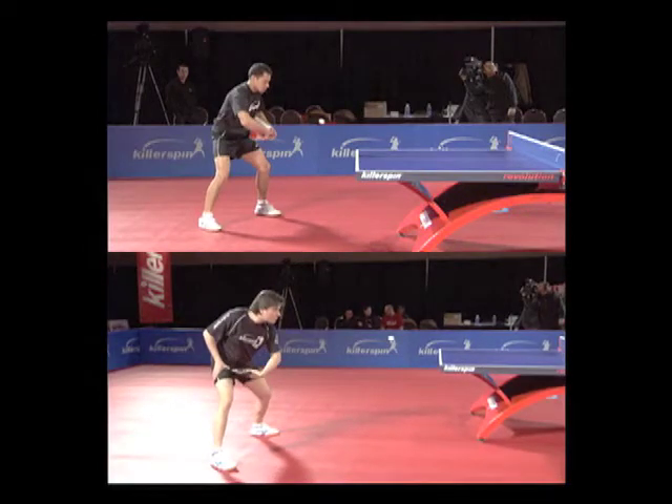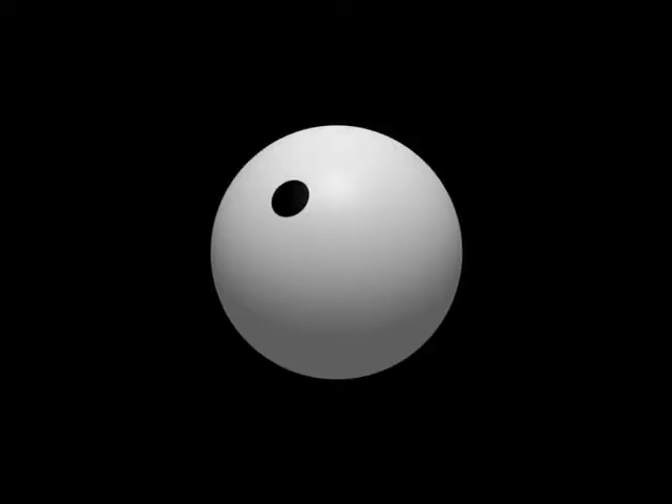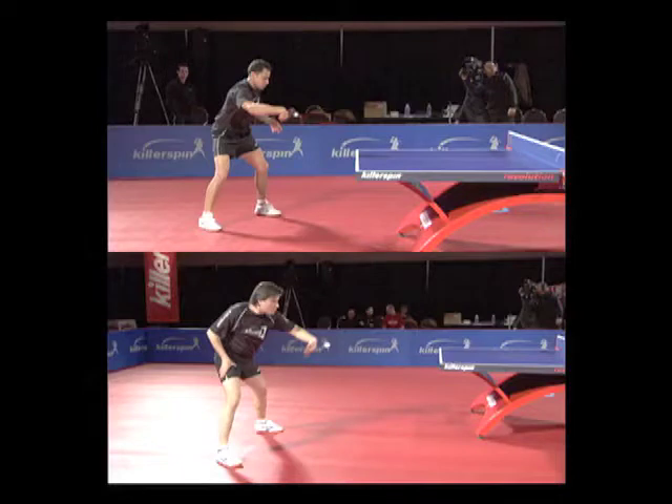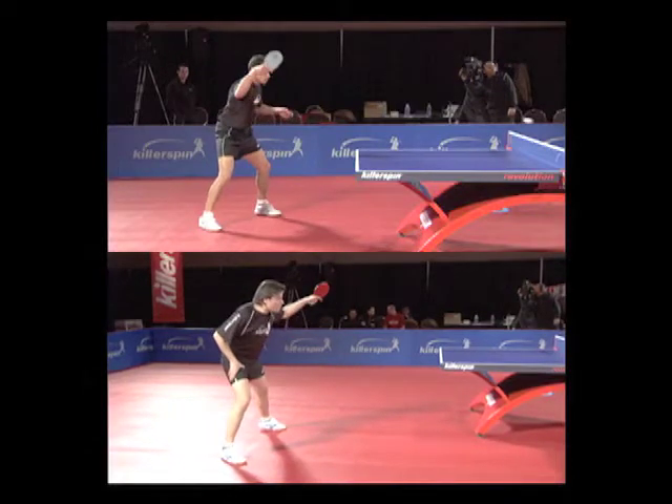Rotate your shoulders to the left while you start your forward motion with your elbow. Now swing forward and contact the ball about a foot and a half in front of your belly. This is the contact point. Now rotate your body and shoulders to the right, push off with your right leg, and swing through the ball. Follow through.